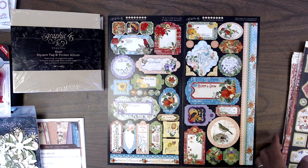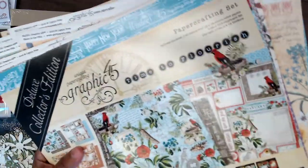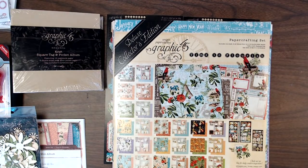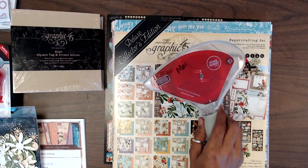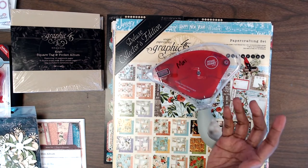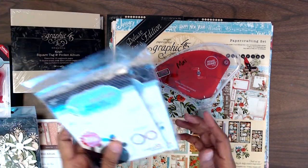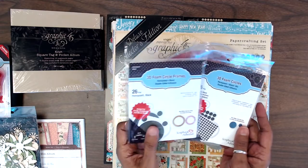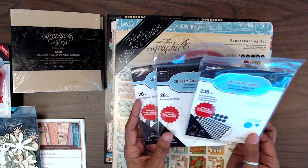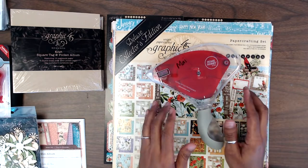I will be using some 12x12 cardstock to create a layered effect on my album, and also we'll be using the new tape runners available in our shop. I will use my scoreboard, and of course your cutting board or trimmers. I also have these 3D foam circle frames and 3D foam circles in black that I'll be using as well. I'll link those things in the description box below.